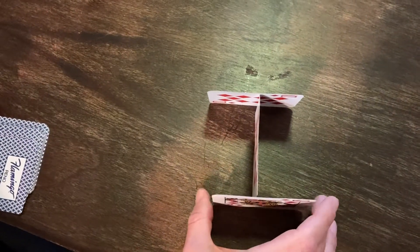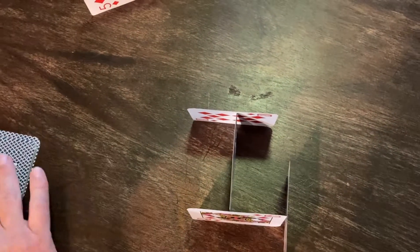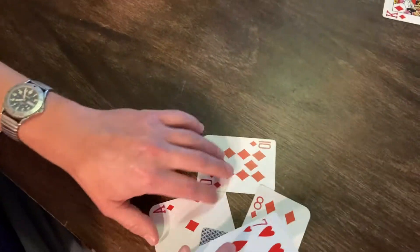And once you put it like a T, you can start adding on to the sides and to the back. And your goal, of course, is how big can you make your house of cards? And of course, they do fall down.